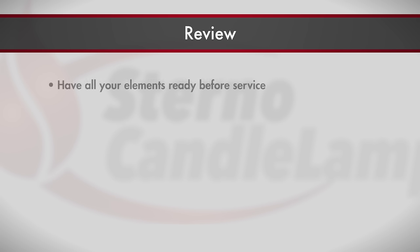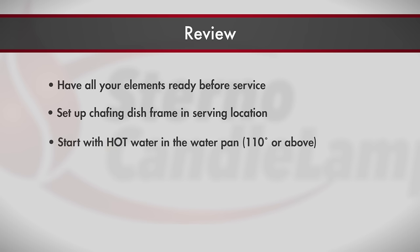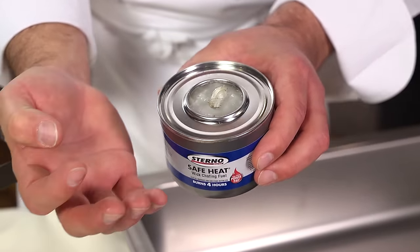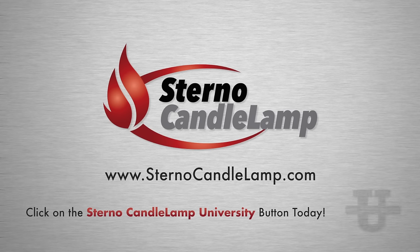Let's review very quickly. You want to have all your elements ready to go before you start service. Make sure your chafing dish frame is where you're going to be serving so you don't have to keep going back and forth from the kitchen. Start with hot water in the water pan — remember, we're not cooking food, we're warming food. That hot water will go a long way keeping our food in the safe zone, which is above 140 degrees. Hot food hot, cold food cold for food safety. Also, make sure you're using the proper chafing fuel — we recommend our four hour safe heat. Very safe, the can stays cool throughout the burn cycle, keeps food well above 140 degrees. For more information about all of our products as well as some great safety tips, visit Sterno Candle Lamp University.